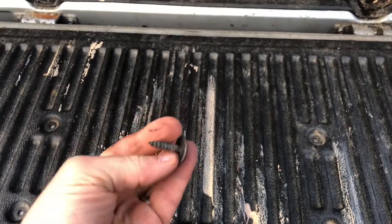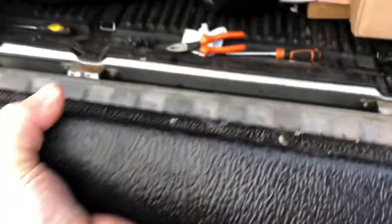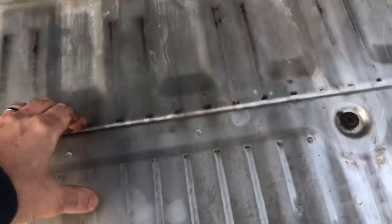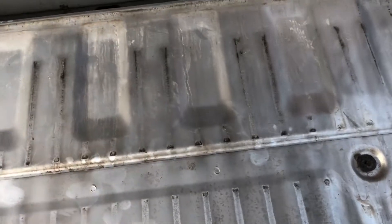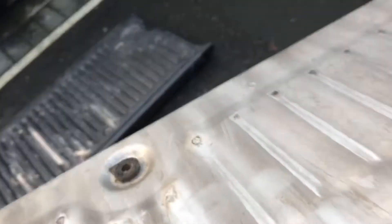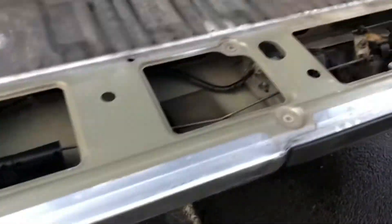When you open it up there are eight screws. I've taken those off and you can remove the plastic liner, and then there's a metal sheet which just lifts off.